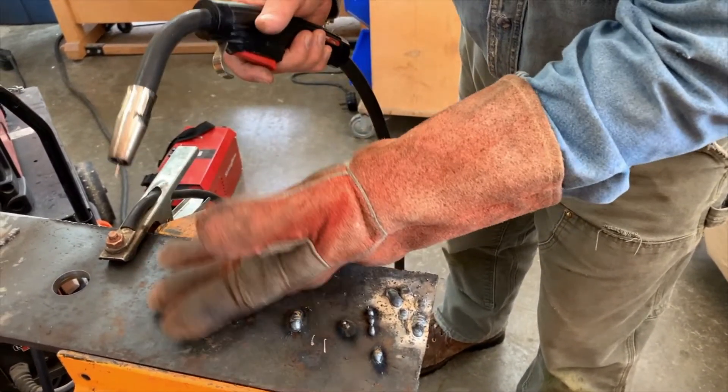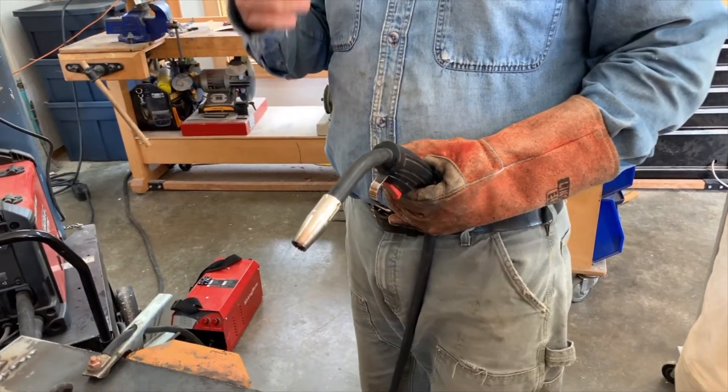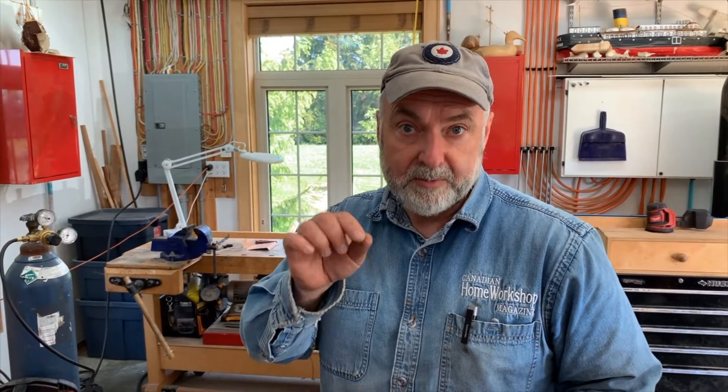So really it's a function of learning to be a consistent welder — a function of practice, and the right kind of practice. To help you practice correctly, let's go take a look. I'm going to fire things up and make some mistakes on purpose so you can see what I'm talking about.